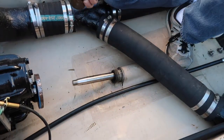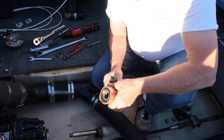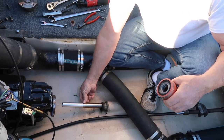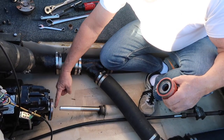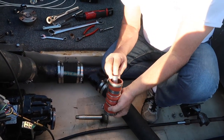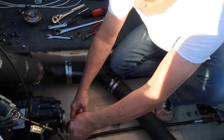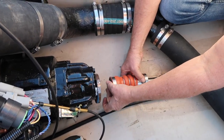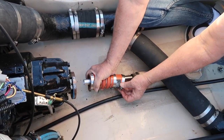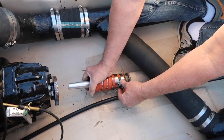Now we're ready for the new seal. We're going to use this special tool that comes with the seal, and that will fit over the drive shaft. It will protect the seal from the threads or any sharp points on the drive shaft. We're going to be real close here, so what we're going to do is put the tool into the shaft seal first, and it'll come out that end. Then we can get the seal started and push the tool on. Now we can slide the shaft seal down into position.